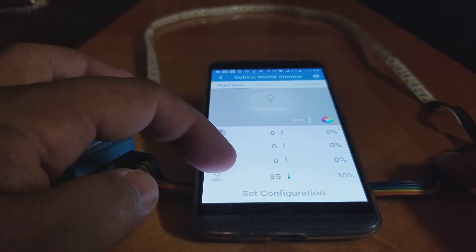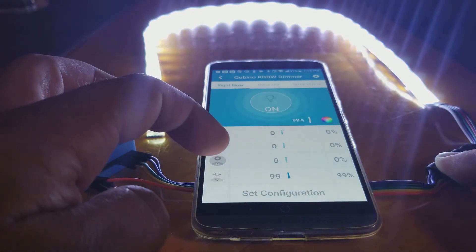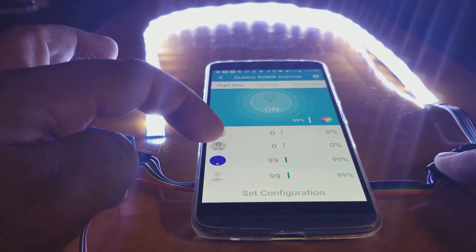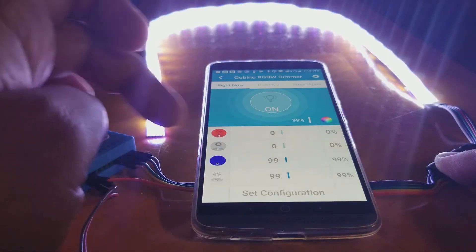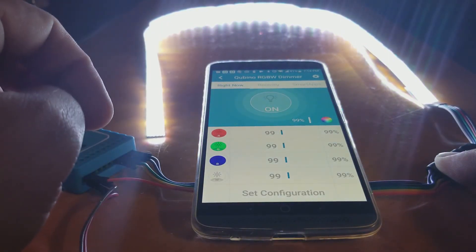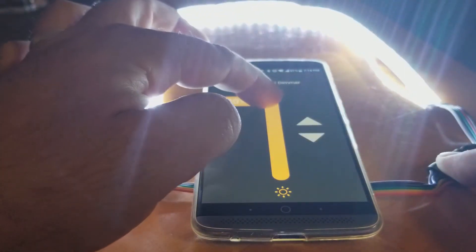Overall, we're very pleased with the product and the response with the SmartThings Hub. It's important to note that this device will only work with standard RGB strips and not addressable strips. In short, this means that all your LEDs will be one color at any given time — you will not be able to make the first five LEDs one color and the next five a different color, for instance. The device can also be connected to a wall switch which will allow you to turn it on or off from there as well.